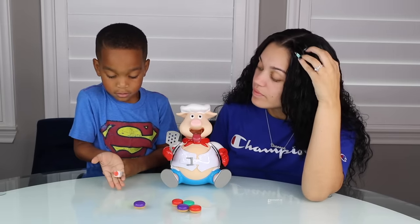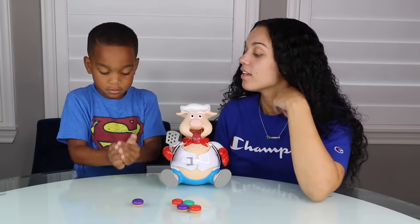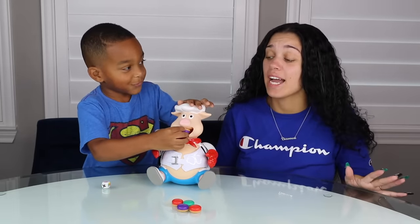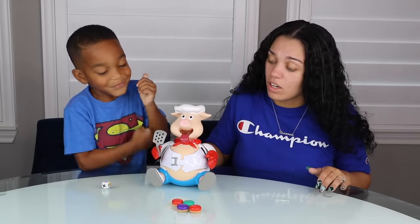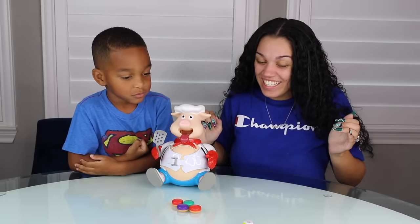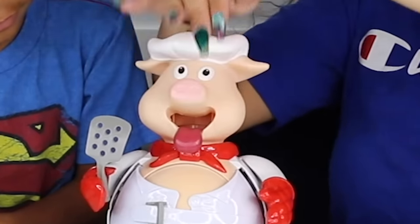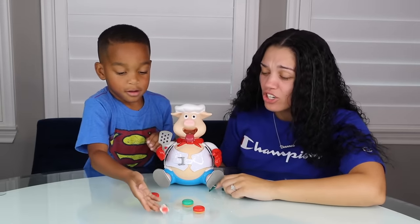Roll the dice. Yellow. Go again. There's no yellow. Yellow again. Go again. Purple. Three. DJ's going to win, guys. He's about to blow. One, two, three. He didn't win. You know what that means. You didn't win. I'm going to win. Purple. Four. One, two, three, four. He didn't pop yet. I thought I was going to win.